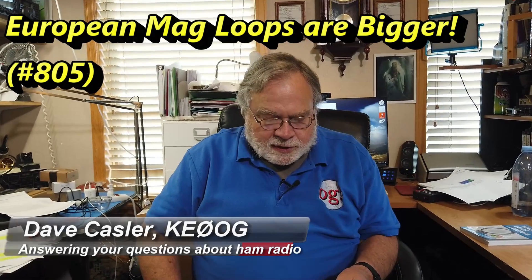Today's question comes from Maurizio Marti, Italy Victor III X-Ray Alpha Zulu from Italy, and he says he's been an ARRL member for many years and has built his own magloop antennas.